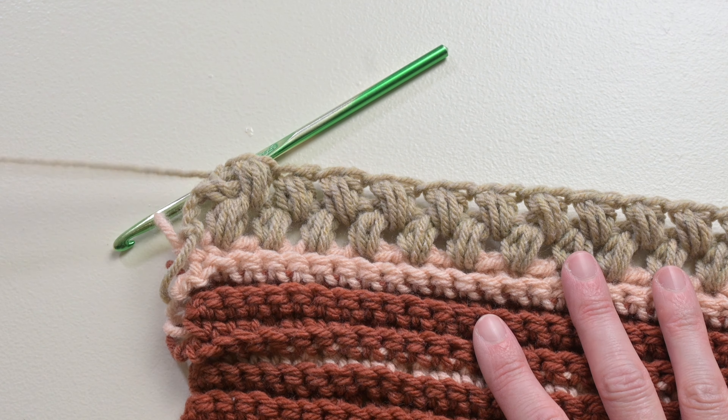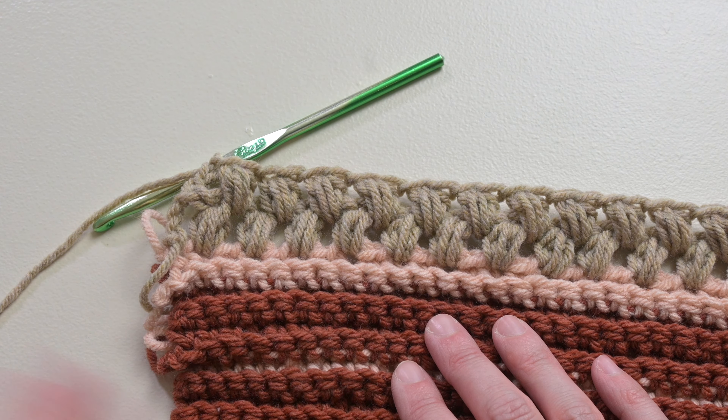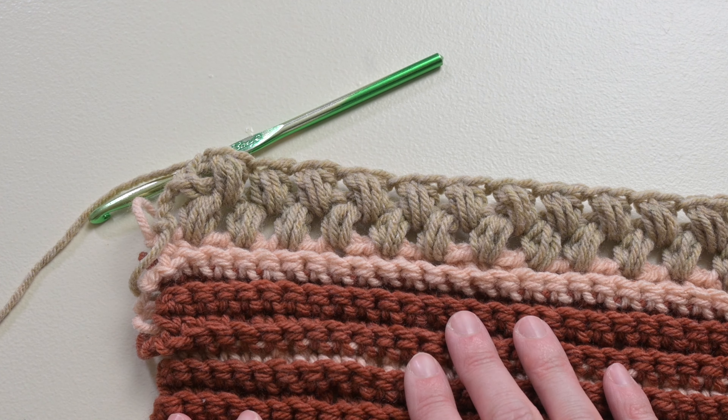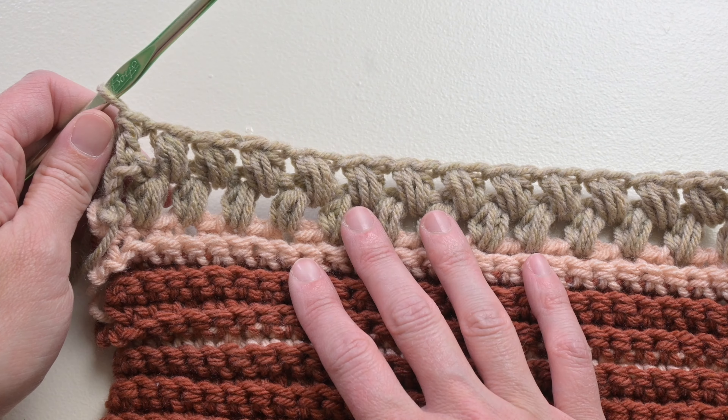For this pattern, all we need to do is repeat row two over and over for every single day. That is it! Now let's move on to what we would do differently with the pattern if you were working an odd number of stitches.